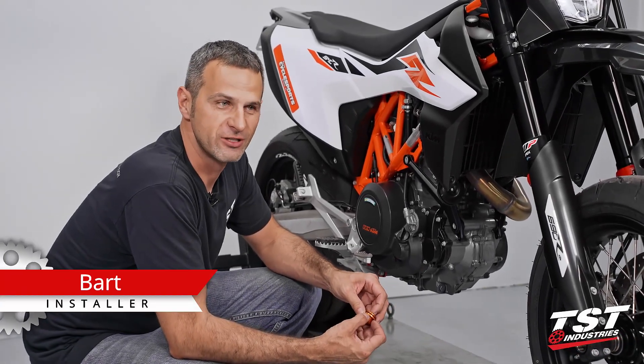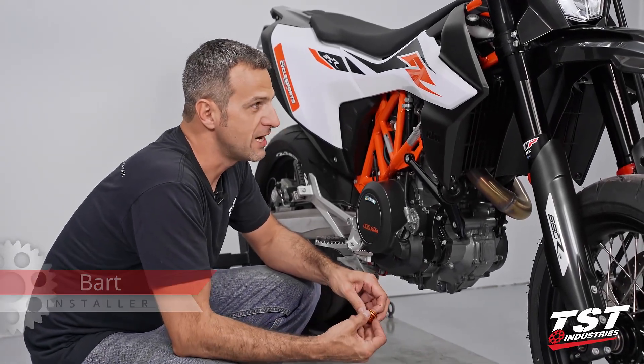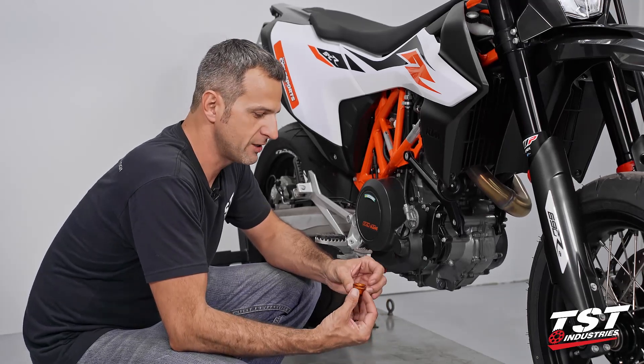Hey guys, this is Bart from TST Industries. We have a SNC-R 690 over here and I'm gonna do a quick install for you.